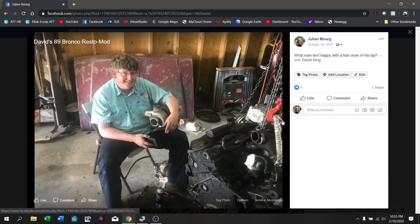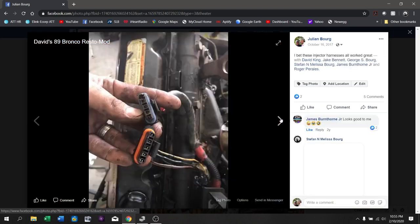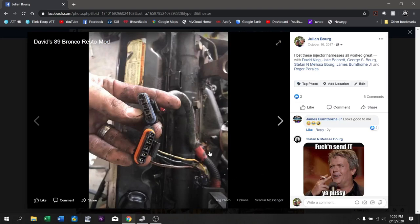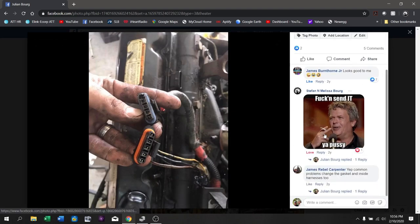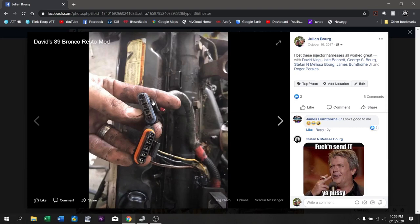David looks awfully happy here holding his little baby turbo — you'd swear it was a child he was holding onto. David has begun pulling stuff off the motor to get it cleaned up. We were never able to hear this motor run, so as we were working on it, it was mostly a guessing game of what was actually broken and what was okay. You can see here this is a glow plug slash injector driver harness, and this one was destroyed — the positive pin for the glow plug tends to get super hot and melt out of there.